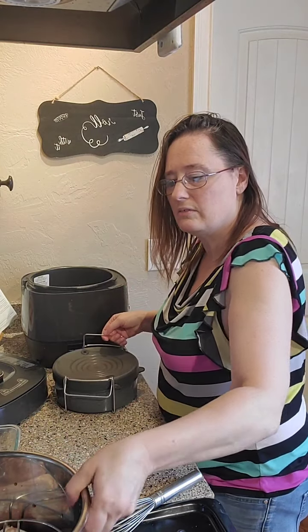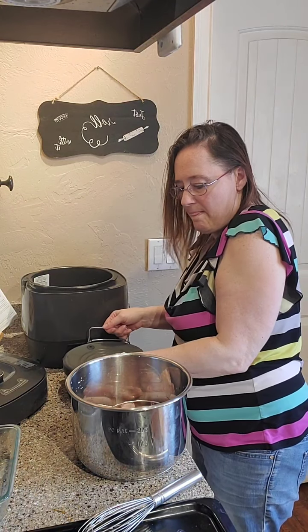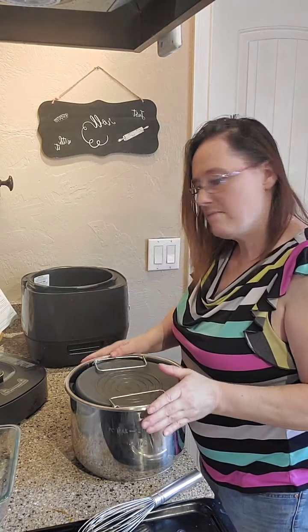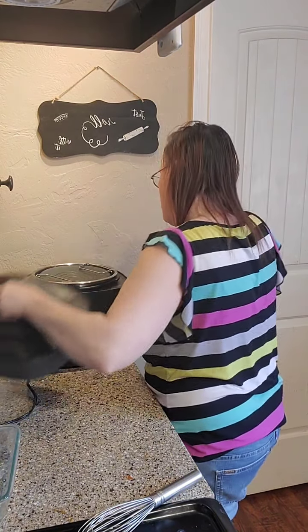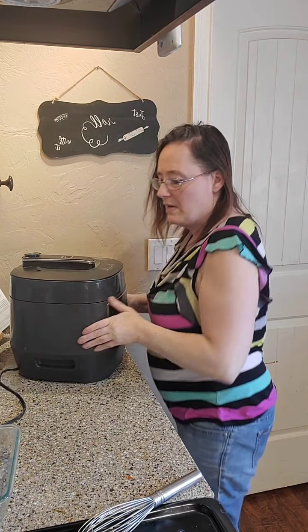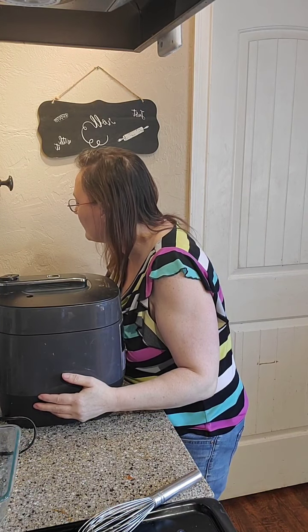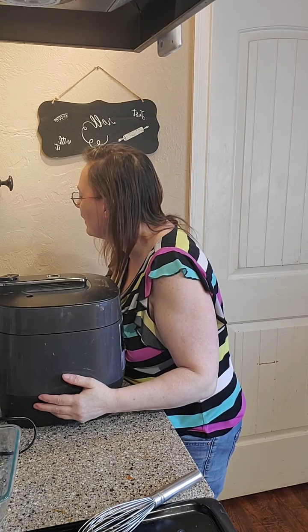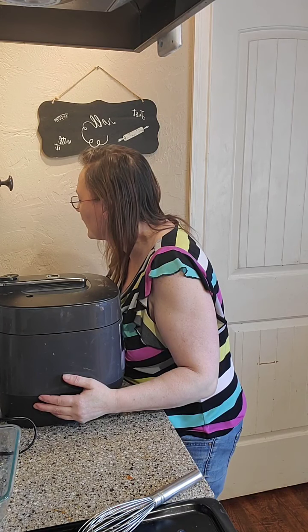We're going to put that right in, close the lid. I don't think I'm forgetting anything — just checking.